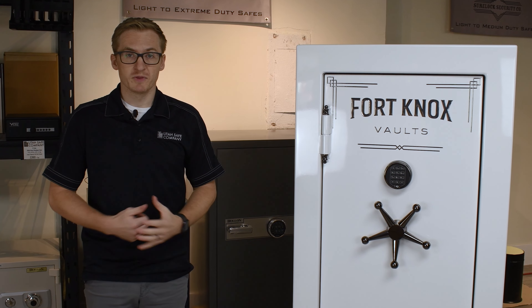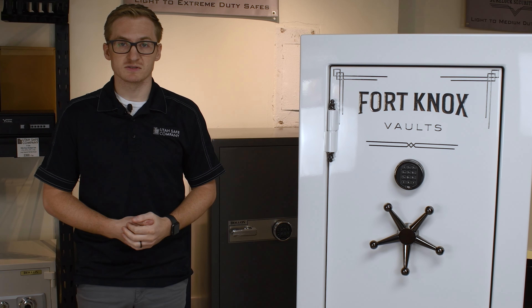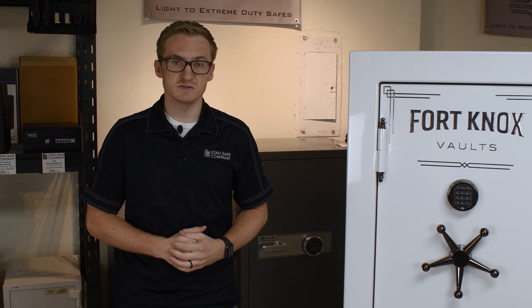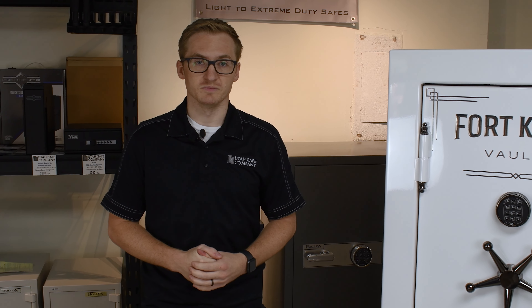Come on down into the shop, we can build out your safe and see what it looks like. And if you like this video, leave us a like, drop a comment down below, let us know your questions, and we'll do the best that we can to answer them. Thank you.